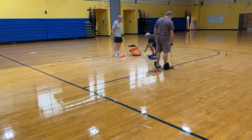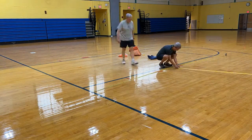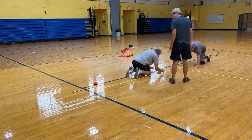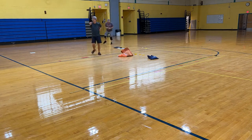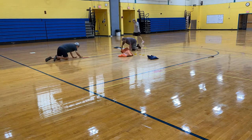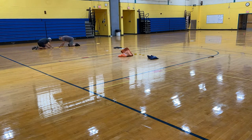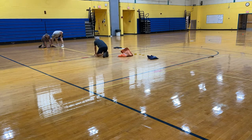And because it's a gym, we need to lay out lines on the court to mark out the pickleball courts. So here we are, a couple of us volunteering our time taping out the courts. One tip: clean the floor first, because if the floor is dirty, dust gets trapped underneath the tape, which makes it hard.